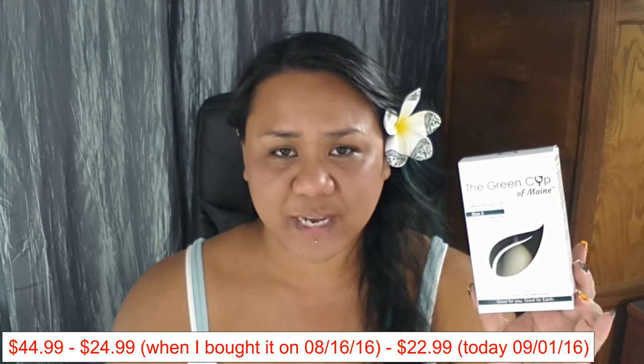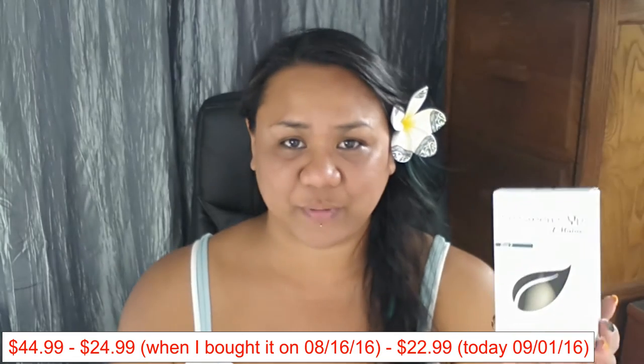I did notice that their price kind of went up and down. The original price is $45.99 and their sale price is $24.99. I did see that it went on sale, then off sale, then on sale again, and I tried to contact them asking should I buy it now or not. I had some communication with them, but finally in the end I just went ahead and purchased it on my own.